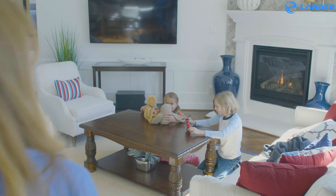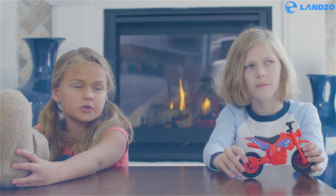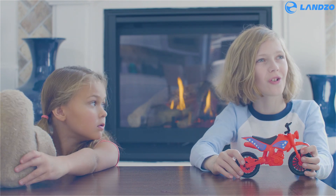Hey guys, can you draw Mommy some pictures to put up on the fridge? But Mommy, I don't know how to draw any pretty pictures. Can you teach me how to draw a shark, Mom?